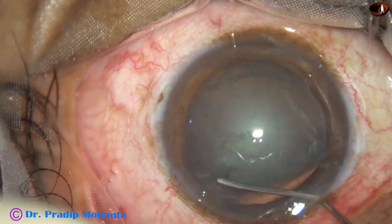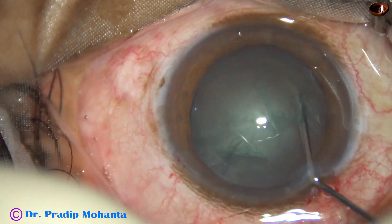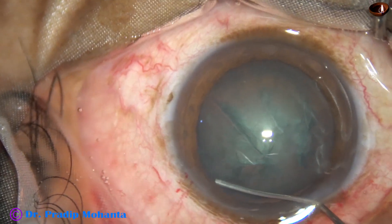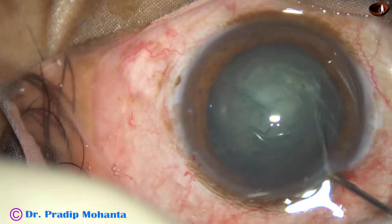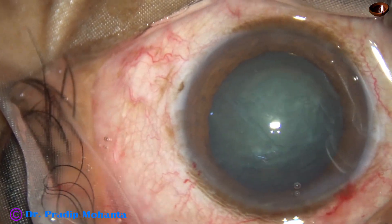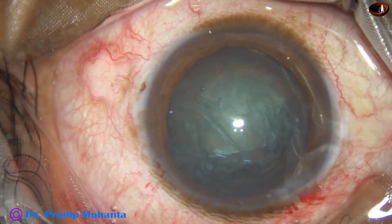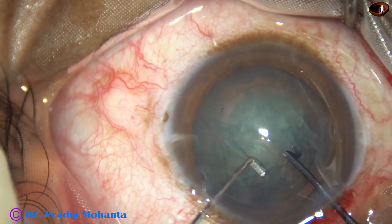Hydrodissection is done with the help of a 27-gauge cannula and BSS. In this case, nuclear rotation was not satisfactory. But when we use pre-chop, nuclear rotation is not that important. In this case, I am using a pre-chopper invented by Dr. Sohel.